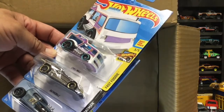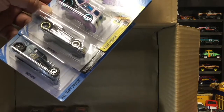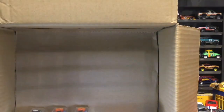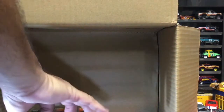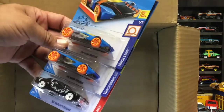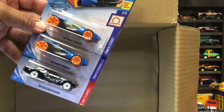Oh, chrome Batmobile! There we go. And a 2-Mil and a Mod Rod - from the wrong one but hey, that's okay. The Mod Rod looks kind of cool. Oh, that Mercury Cougar is on fire - well, it's got flames on it but yeah, that's a pretty cool one.